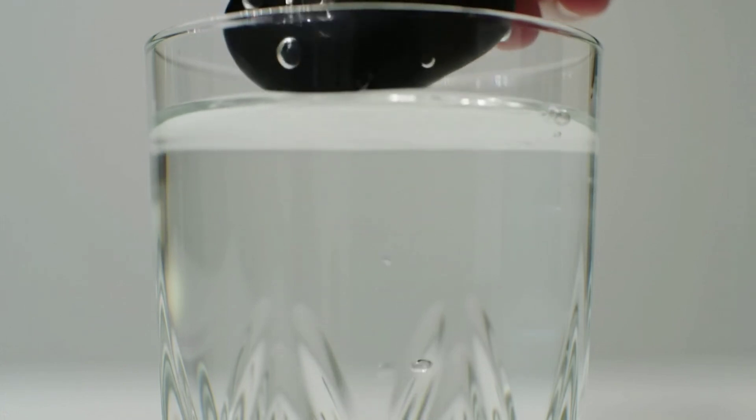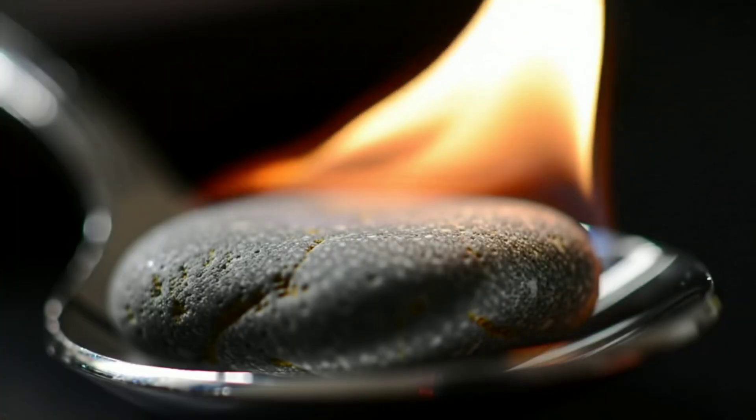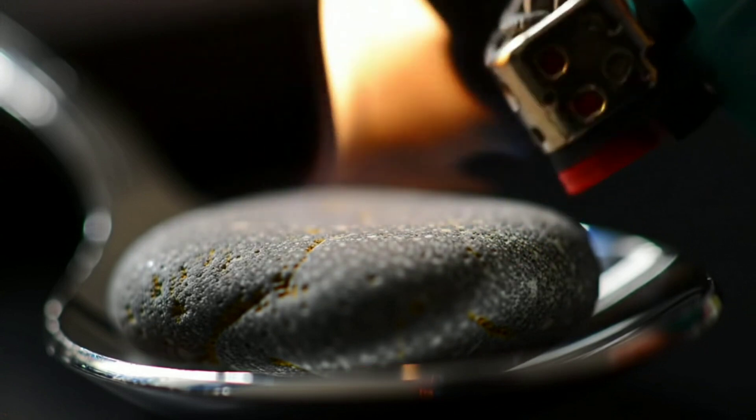Finally, don't forget safety. Wear gloves when handling any unknown rock and avoid inhaling any dust from scratching or grinding.